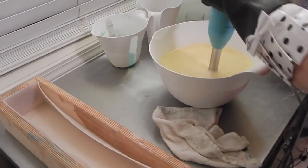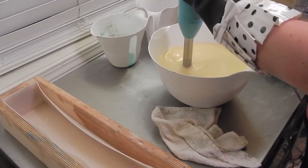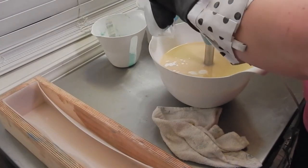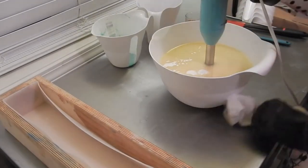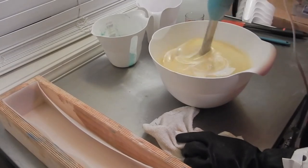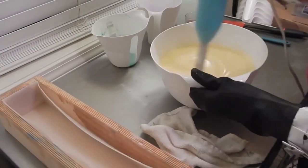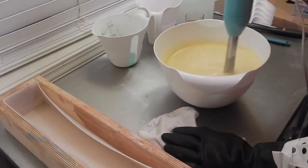So that was just my lye solution with my silk. I already have my clay in here. This is my cream, just trying to get a grip on it. I've noticed some things — after I put the cream in, it kind of separates a little bit. And that's what this is doing, so I'm just going to blend it for an extra minute.